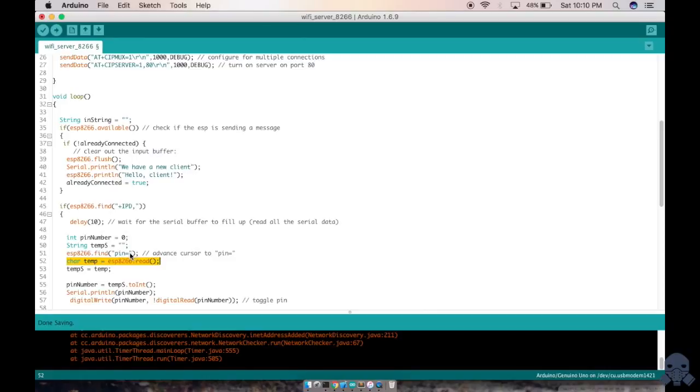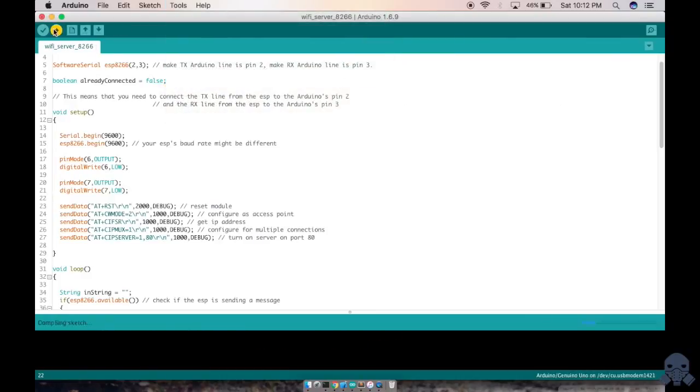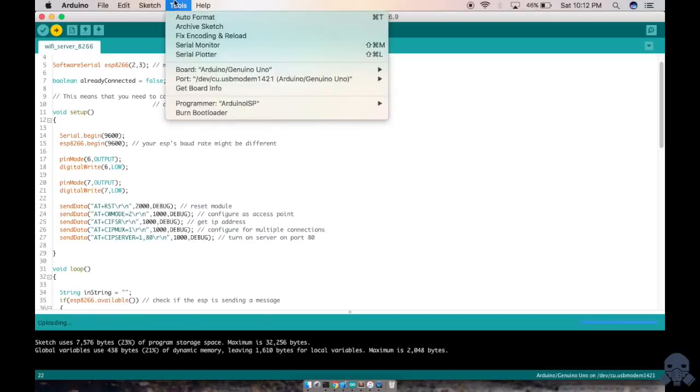The code reads the character after the equals sign, and it will toggle the corresponding pin each time. For example, if you send '7', it reads the character 7 and toggles pin 7. Make sure you have selected the USB model in your settings, as it can sometimes take time to automatically select.